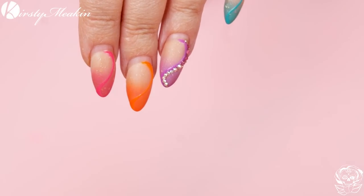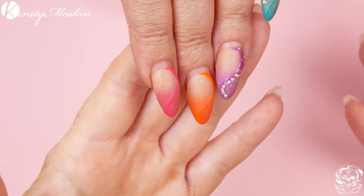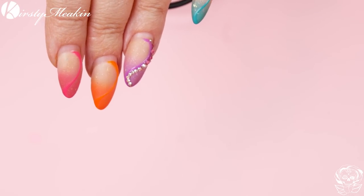Andrea already has a set on. You may have seen this set on our social media platforms. We didn't film these — she did them at home. This is like when a client comes to you, they want a new design, they need an infill and this is what we're working with. So you can see Andrea's growth — about four or five weeks.